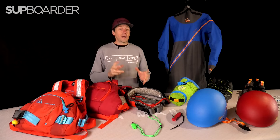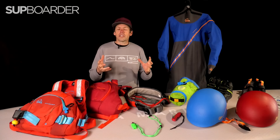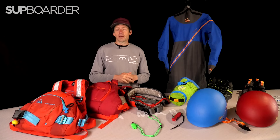Beth is a super passionate and high-level whitewater paddler. She's done lots of videos with us already on SUP Boarder, so if you're looking to understand more about this great, exciting discipline, definitely check out more of Beth's videos. She also does SUP coaching as well.